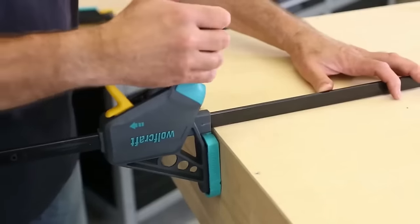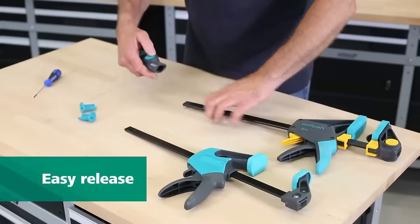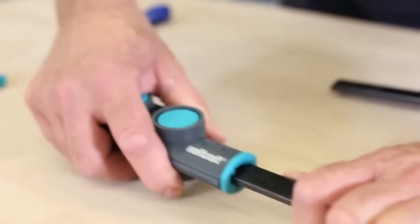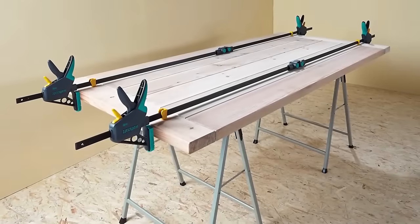Not only does this tool eliminate the necessity of purchasing lengthy, pricier clamps, but it also offers unmatched versatility in clamping tasks. Its one-handed operation is smooth, ensuring minimal hassle. Durability is a given thanks to its robust construction. For woodworkers, this connector is both a cost-effective and practical addition to their toolkit.